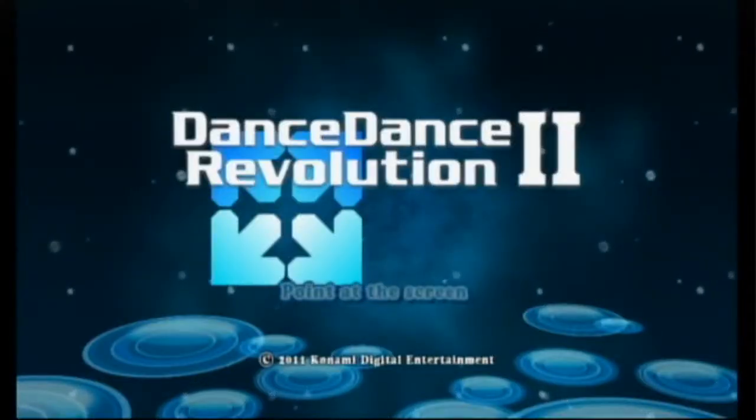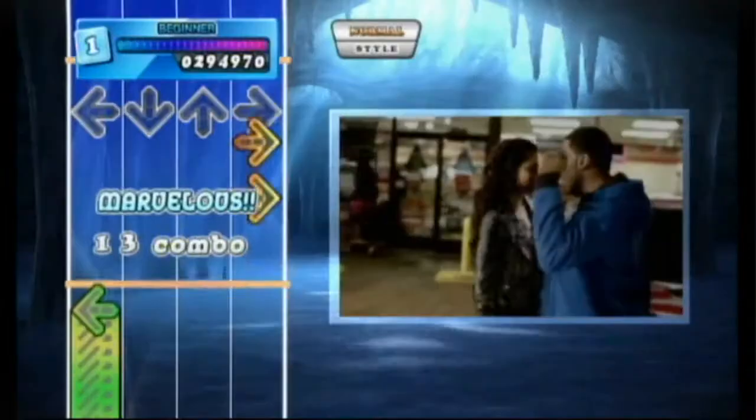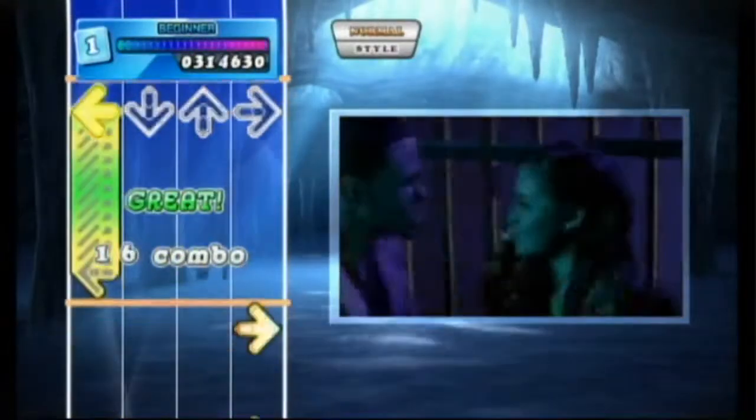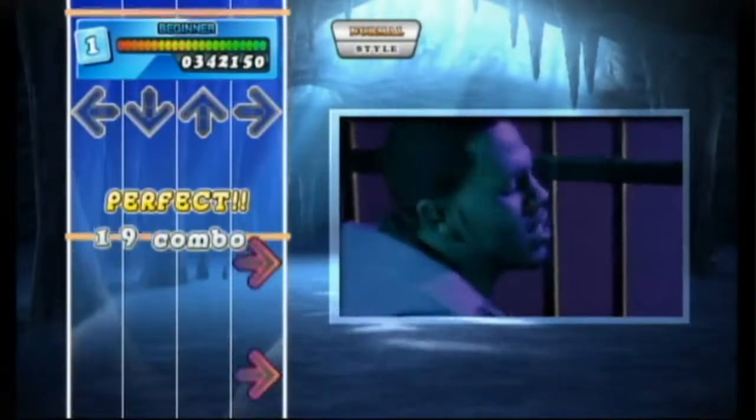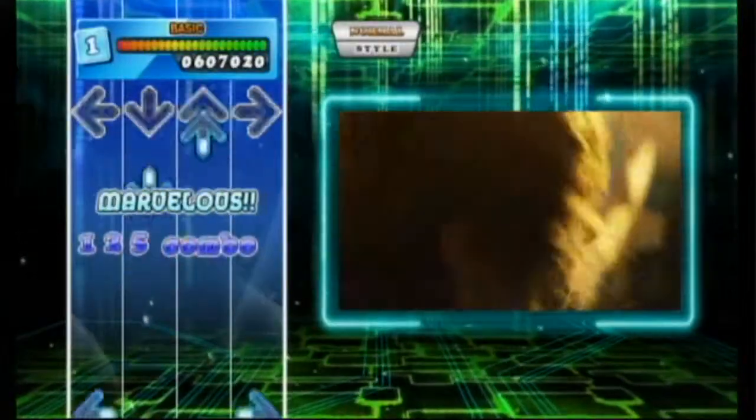Some of you out there might know that I'm a big fan of the Dance Dance Revolution series. One year it was on my best list of my favorite Wii games that I played that year, so I was all ready to enjoy this game. But unfortunately the fun I had with this one was a lot less than I was used to.